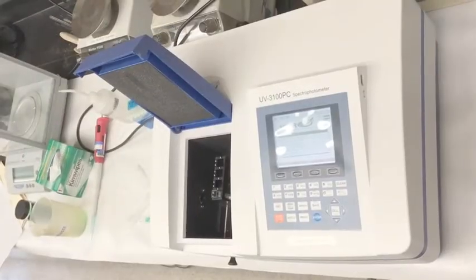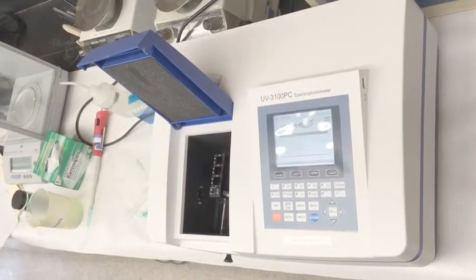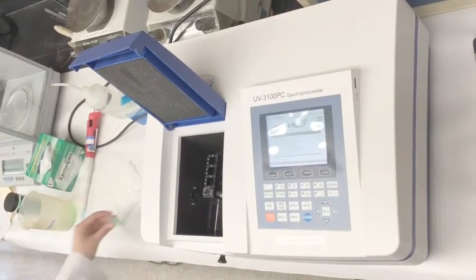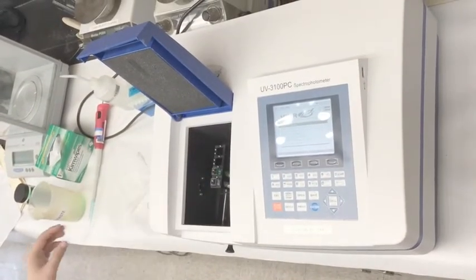We will now begin to insert the sample cuvettes into positions 2, 3, and 4. This is counting away from you in the machine. Make sure all of the arrows are lining up in the direction the light will be passing through the machine.